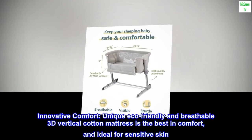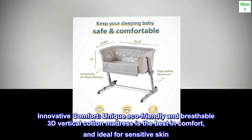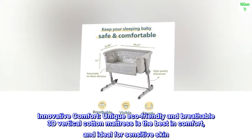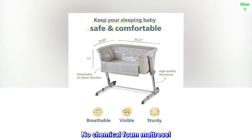Innovative comfort: unique eco-friendly and breathable 3D vertical cotton mattress is the best in comfort and ideal for sensitive skin. No chemical foam mattress.